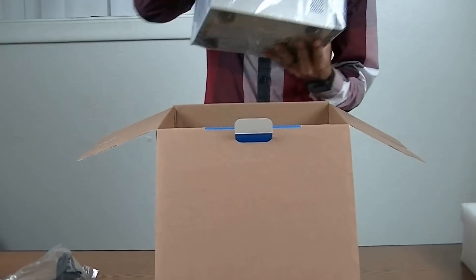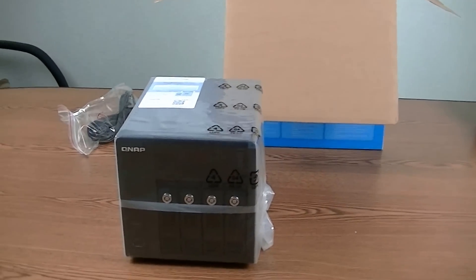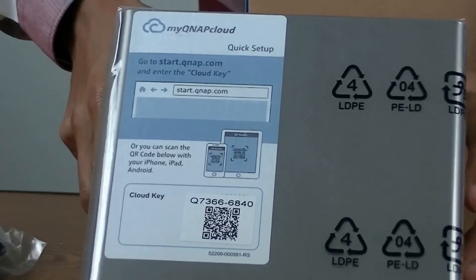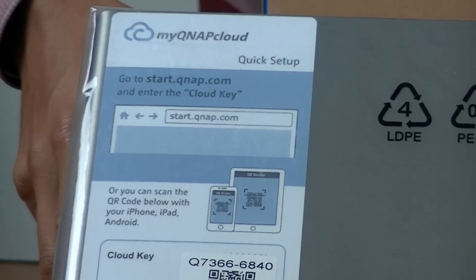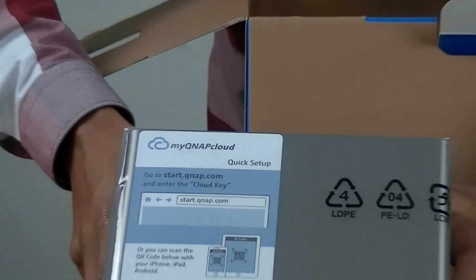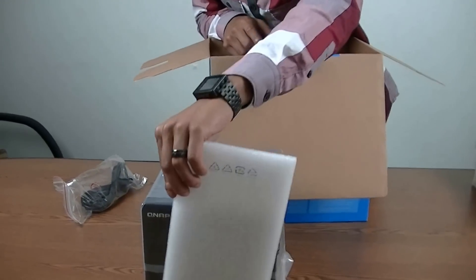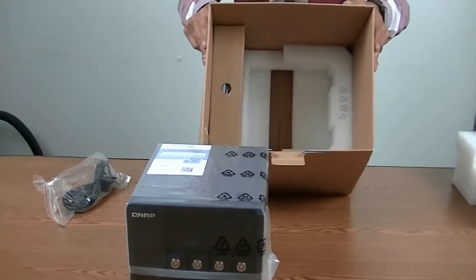Taking off the NAS, we have our 453 Pro here, plastic wrapped, looking very good. QNAP now send all of their NASes with these MyQNAP Cloud stickers. The main advantage of this is for ease of use for your remote setup, so you don't have to go through the wizard on the QNAP. It basically allows you to pair your NAS to your QFile application on your Android, iOS, or Windows Phone device. There's a little bit of packaging foam that sits in between the NAS so the NAS doesn't hit the brown accessory box.